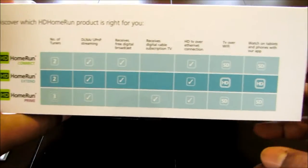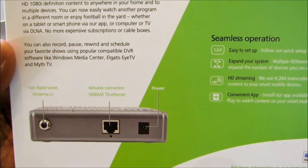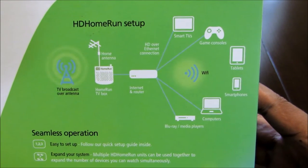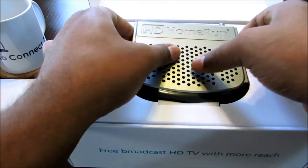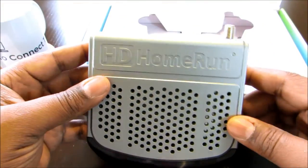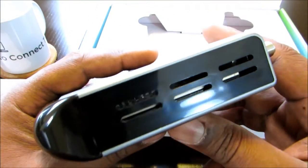Free broadcast TV with more reach. This is what's on the box right here. On the side there's a picture of the device. You got your over-the-air. It's a real simple product — there's nothing for you to log into or anything like that. Here's the actual device. Really simple. HD Home Run. It's really cool. You got your HD logo right there.